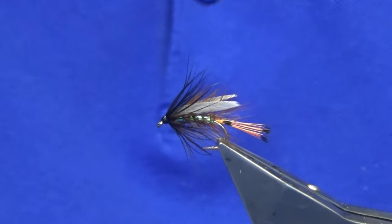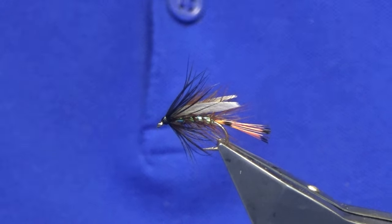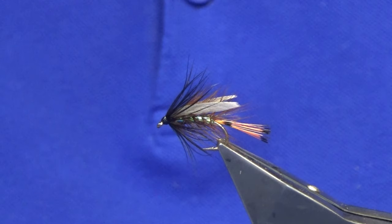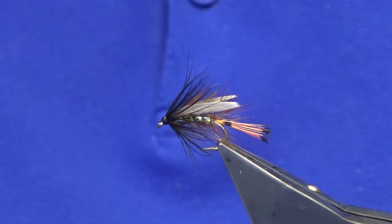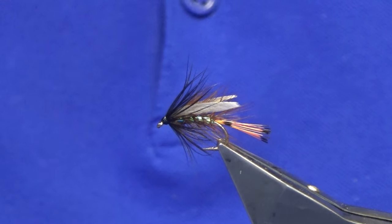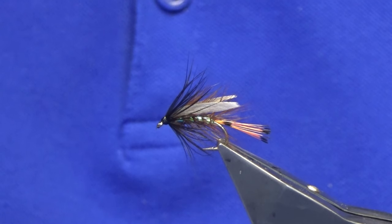So there you go guys — a wee simple pearly wet fly, a bit like a Blae and Black variant if you like. Tie a few of those up, let me know how you get on. Many thanks for taking the time to view the video, it's greatly appreciated. Until the next one, please stay safe, look after each other and the families. Tight lines for the 2023 fishing season, and see you in the next one guys. Bye.